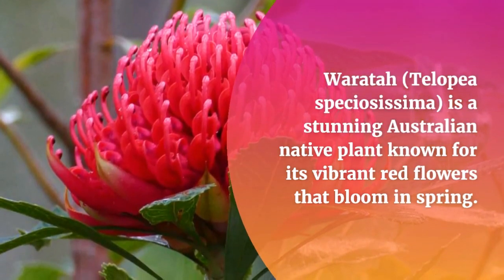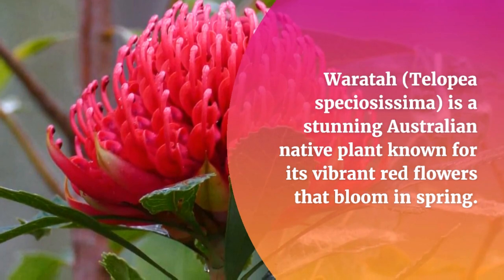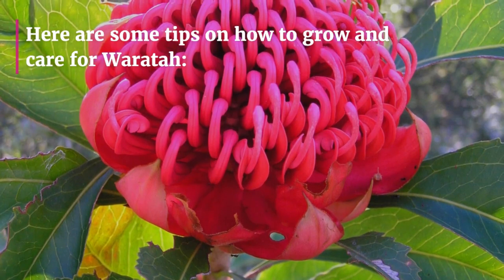Waratah, Telopea speciosissima, is a stunning Australian native plant known for its vibrant red flowers that bloom in spring. Here are some tips on how to grow and care for Waratah.